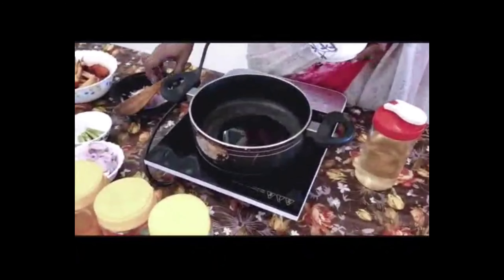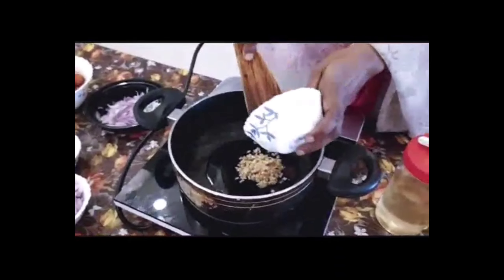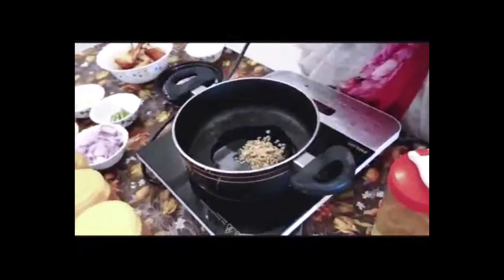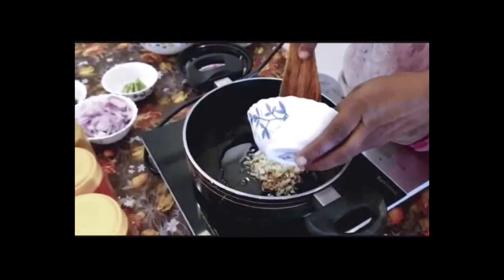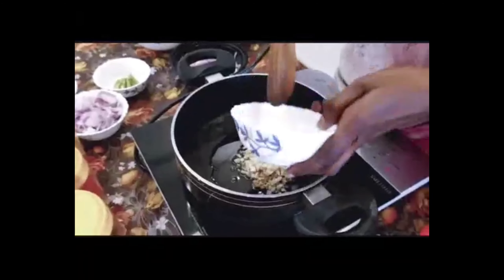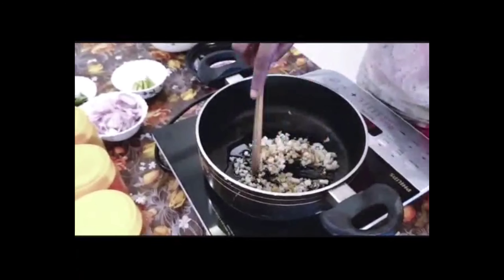If you are using the cutter, you need to make the cutter. The cutter is 3.